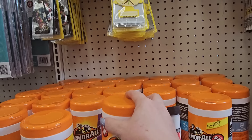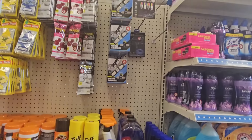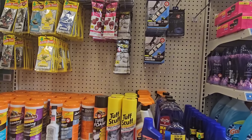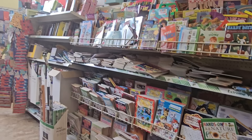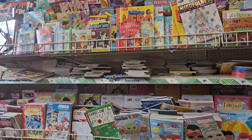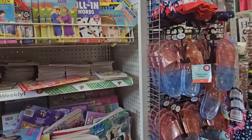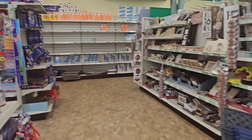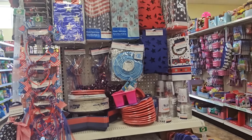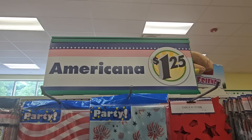I need to find something that cleans vinyl very well — if you guys have an idea I'd love to hear it. I'm wondering about that Tough Stuff but I want to make sure it works the way I think. And always books, magazines, coloring books, kids books, and puzzles galore — not going to spend a lot of time with that today.